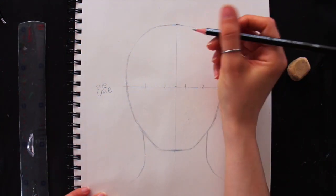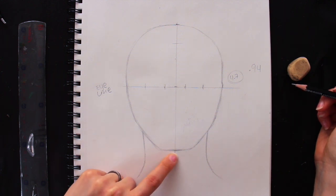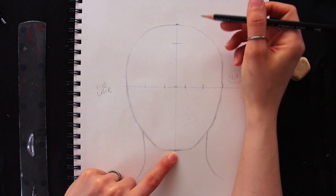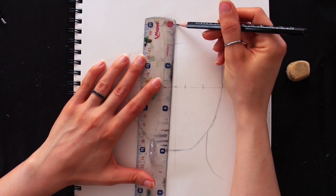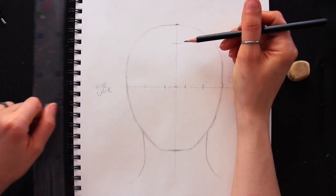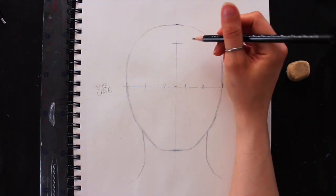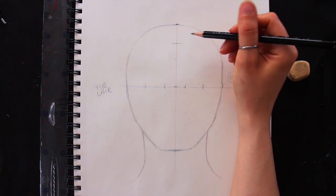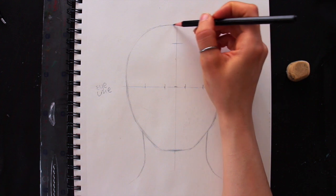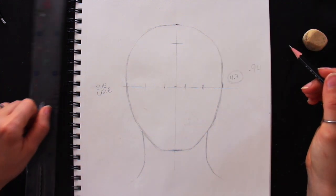The next step is to add in the hairline. I usually add mine around one inch or so down from the edge of the cranium — that's more or less where the hairline should be. For females and males this generally holds, though older people may have receding or higher hairlines. Definitely do not place your hairline somewhere super close to the very edge of the head shape.